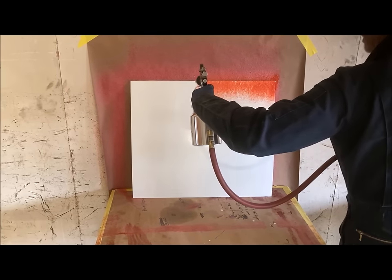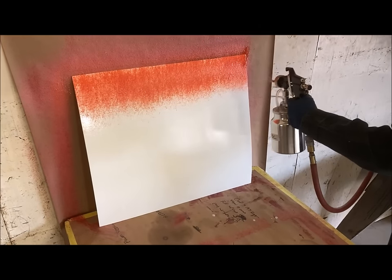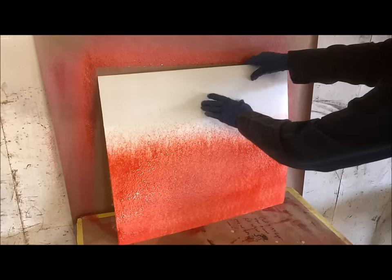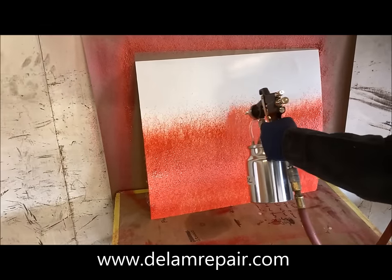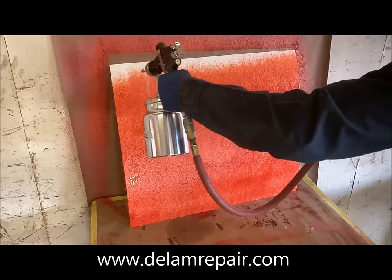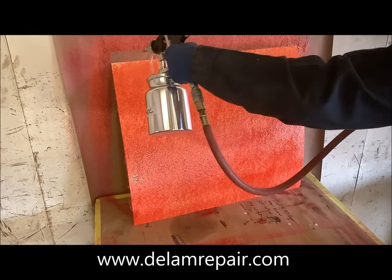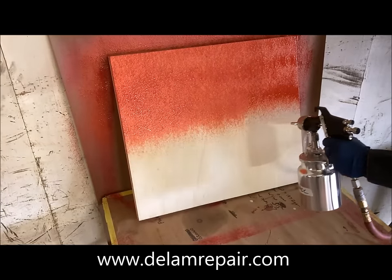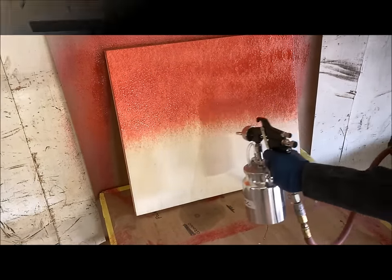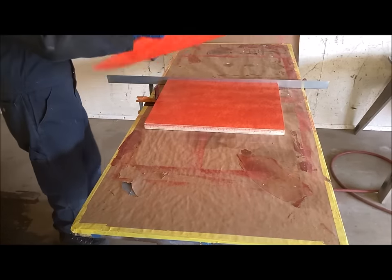Next we begin applying the glue to the back side of the Phylon. It's important to get an even, consistent coat on all the surfaces. We have it applied to the Phylon and we have the glue applied to the wood, and we let them dry until they're tack free — again somewhere between five and fifteen minutes.